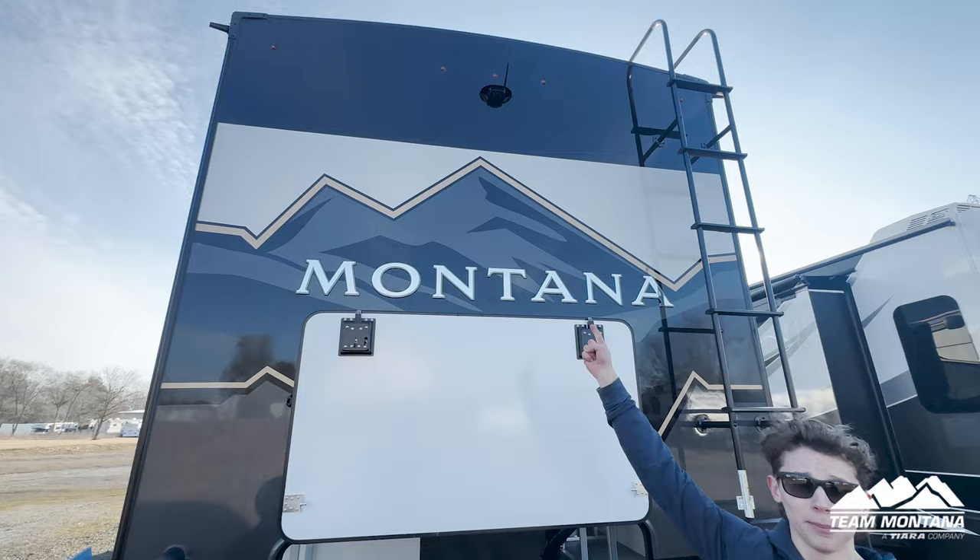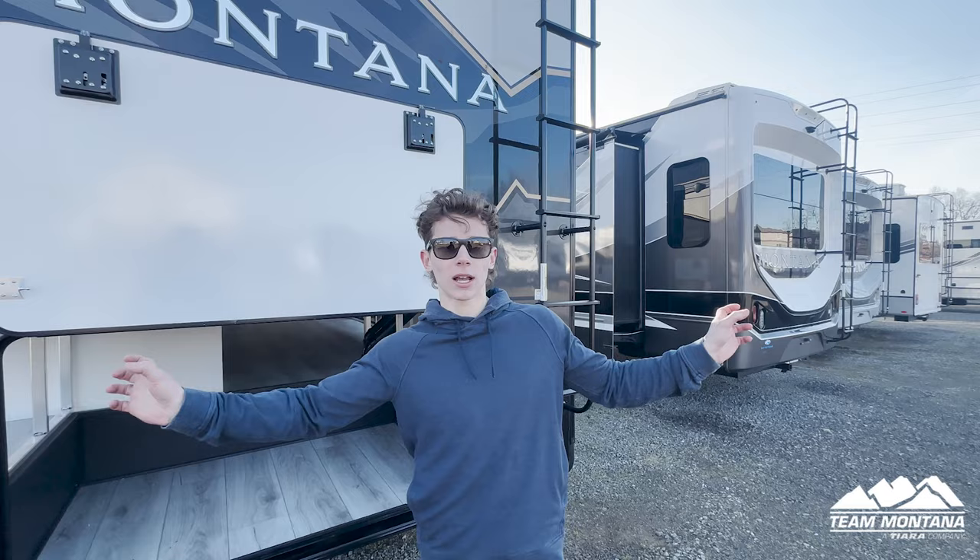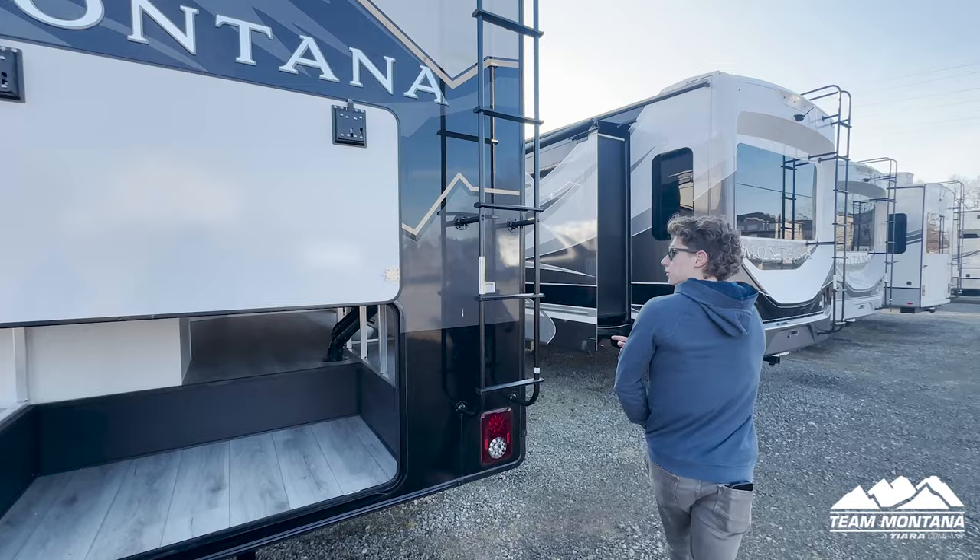What's also really nice about the Montana Legacy Package is that it comes with the Furion backup system. When you're backing into that camp spot, it gives you ease of mind. It also comes with side cameras as well — we'll show you where those are in a little bit.